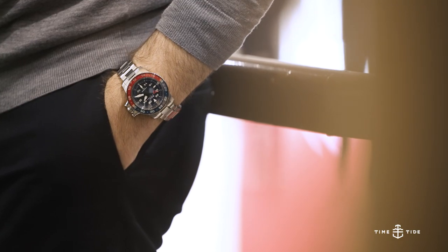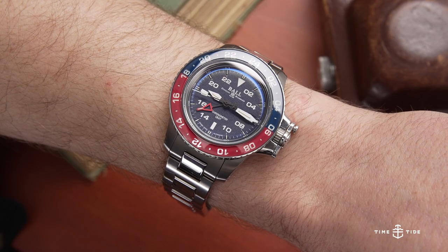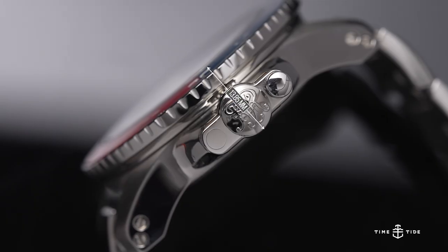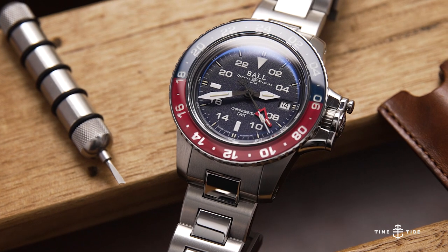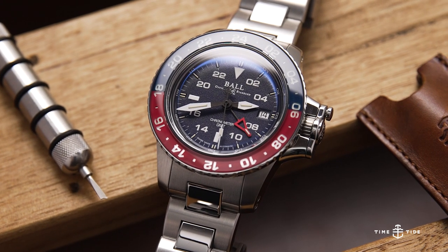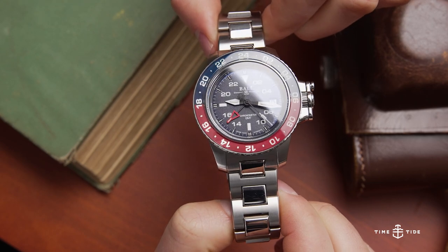Weight is a big consideration — you need to be ready for a hefty watch. This comes in at 206 grams on the wrist, which gives it a solid, substantial feel. The 42 millimeter reference sits 13.85 millimeters proud of the wrist. The watch has 100 meters of water resistance and is powered by the Ball RR1201C movement, which is an ETA 2893/2 tweaked to COSC certification, running at 28,800 vph with 42 hours of power reserve.